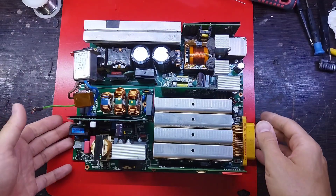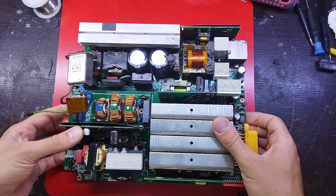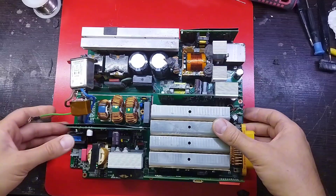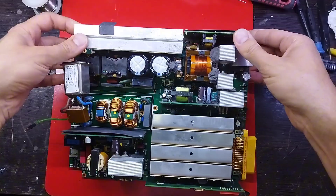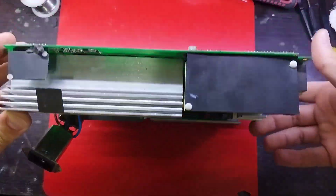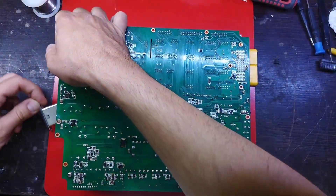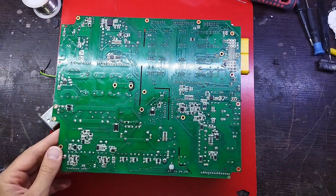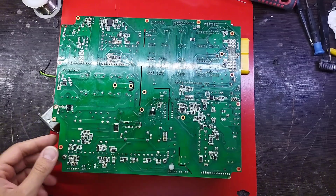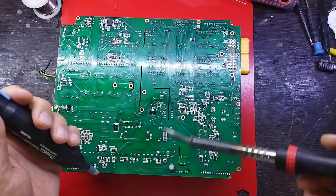Hi guys, in this video I will check the Philips ultrasound power supply for repair and share it with you. The problem was that the ultrasound machine didn't turn on, and after checking the machine I realized that the problem was with the power supply. As we can see, I took out the power supply board from its housing so that I could check it more easily.